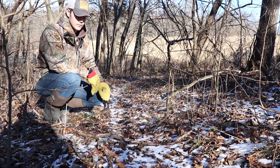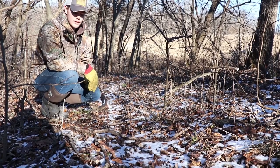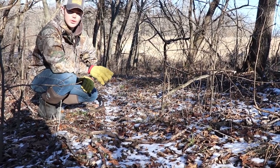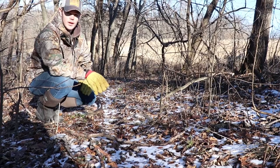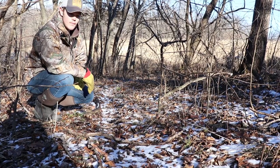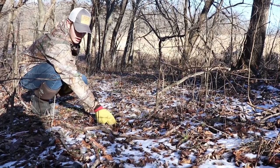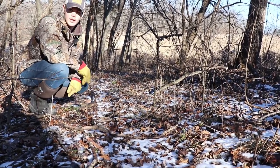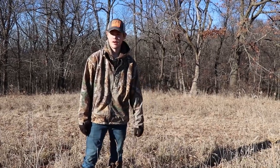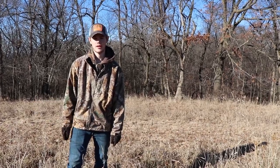We got a deer trail right here, and it Y's down there, but this is the most narrow spot. So I'm going to put a trap here at the most narrow spot, hoping that a coon will use this trail — which they do — and get caught right before this Y. Another thing you want to do is keep your trap up off the ground so it doesn't get frozen, which is what this does. We got another pretty good trail going right here. We're only going to put one trap in this one, and then if it does catch one, maybe come back and put two or three in the same trail.